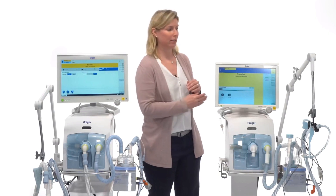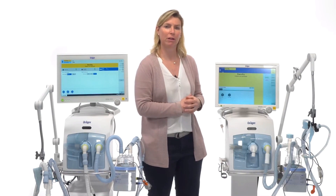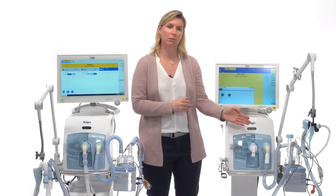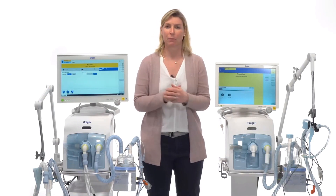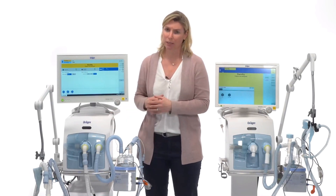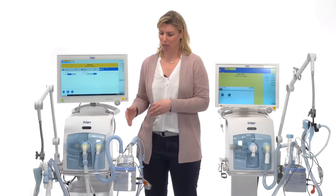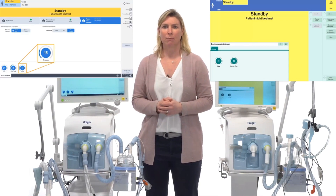I would like to explain the difference in setup for high flow oxygen therapy between the Evita V800 and Evita Infinity V500. For the Evita Infinity V500, and also for the BabyLook VN500 and Evita V300, you can only use a single limb hose system with a pressure relief valve. For the Evita V800 and Evita V600, you can use a dual limb system and also a single limb system without a pressure relief valve, because you have the pressure limitation on the display.